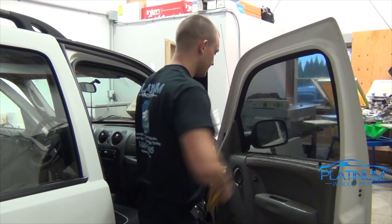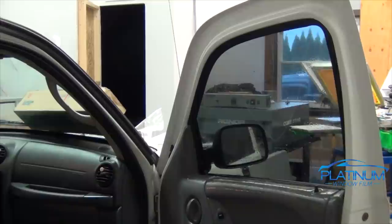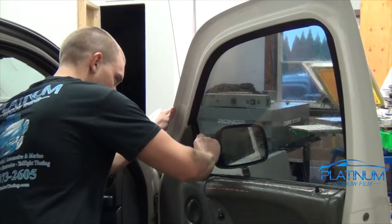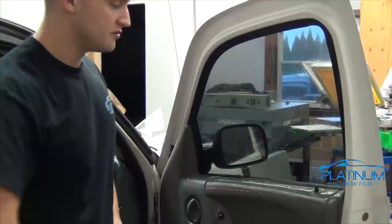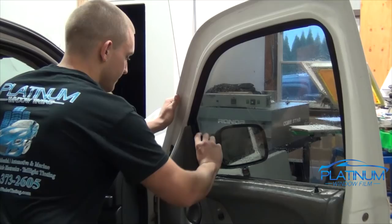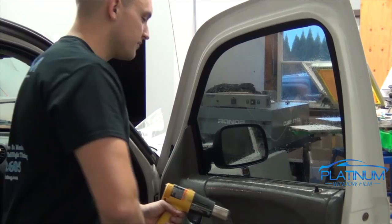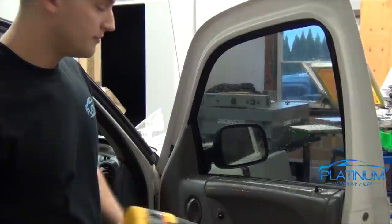Once you have the whole center of the window film squeegeed out, take your Bondo card again, go from the top and go as far as you can down. This is the part where you can use the Easy Reach on the sides — it's okay to use it, just use it as little as you can. Get the front edge and then the back edge, whatever the Bondo card doesn't reach. For the final step to make the window look really nice and ensure no imperfections across the bottom edge, take your heat gun and your Bondo card and push out the bottom edge and heat it so that there are no bubbles popping up.